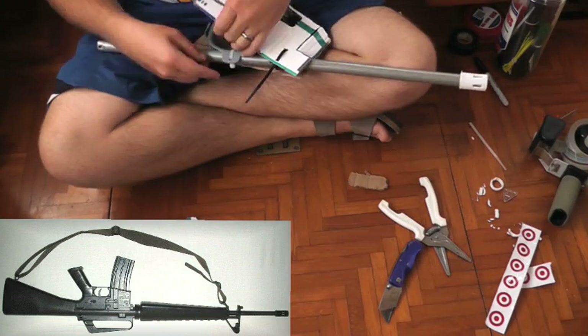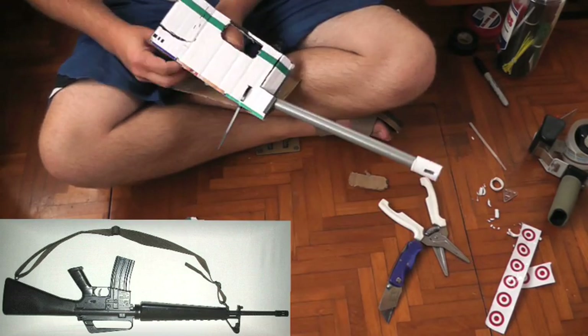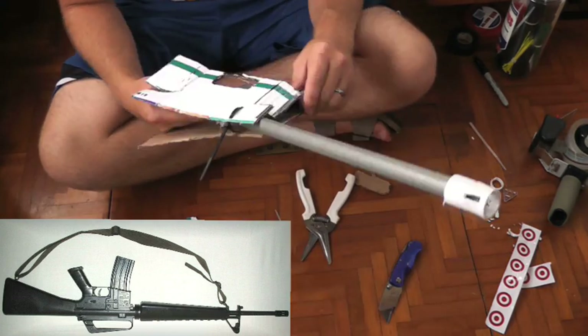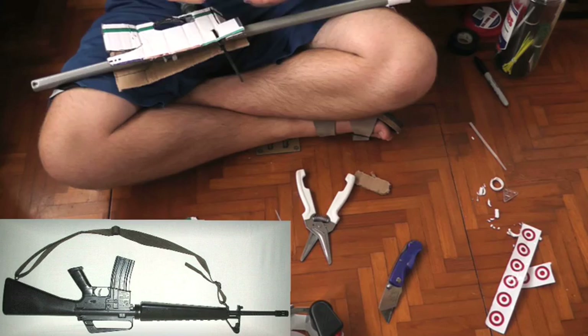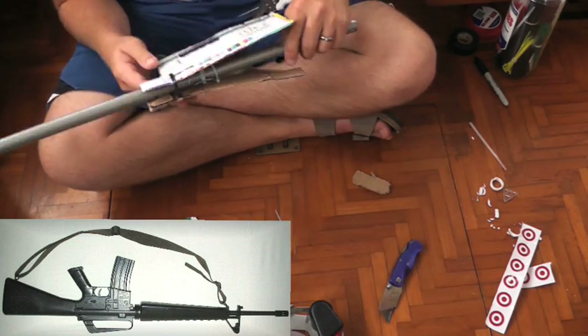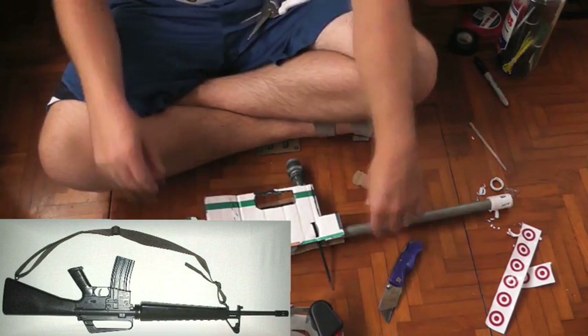Next I built the center of the gun — the part that goes above the handles between the stock and the barrel. I cut out something to be the rough shape including the trigger guards, one for each side of the gun, and used zip ties to attach this. I had that weird u-shaped piece of plastic and attached that with zip ties too. If you don't have that you could attach a piece of hose for the barbed end, or if you're not having a removable clip just build the whole thing out of cardboard.